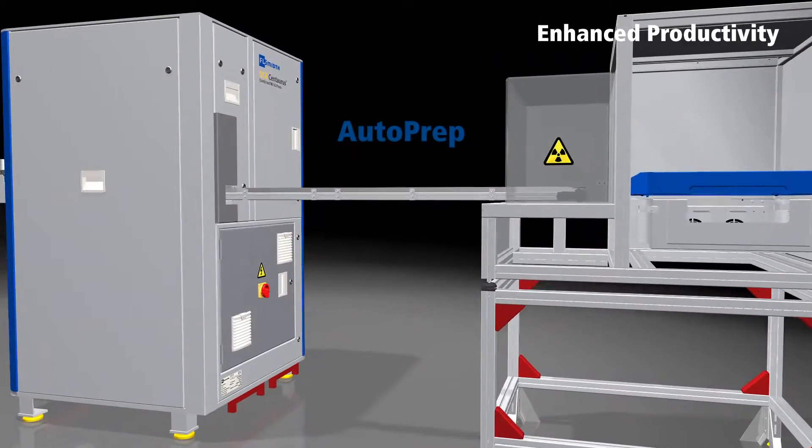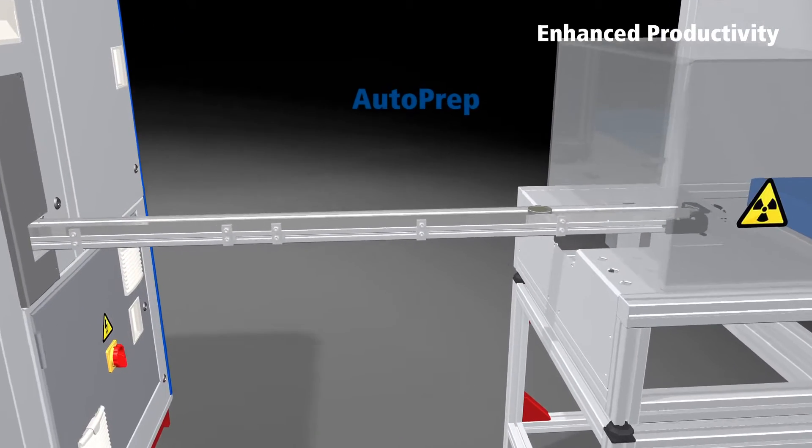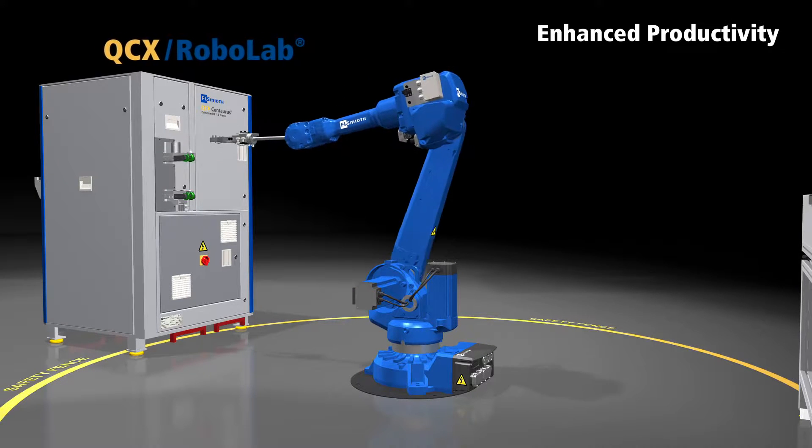AutoPrep — where the Centaurus is directly connected to the X-ray analyzer and can also be connected to the sample delivery equipment. Robo-Lab — where all sample handling is handled by a robot.